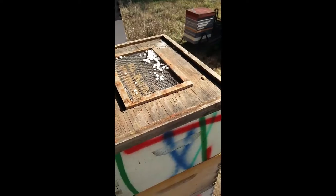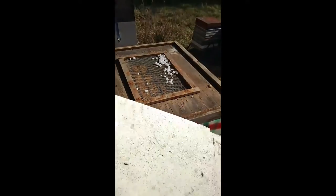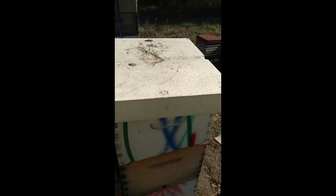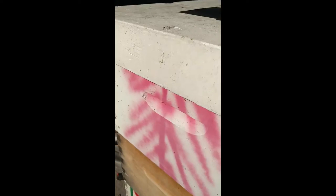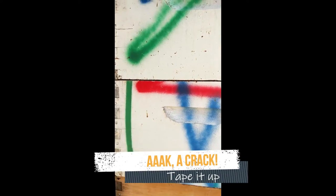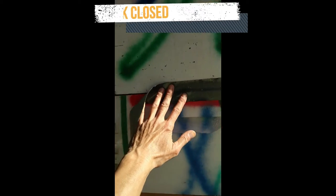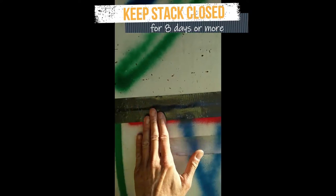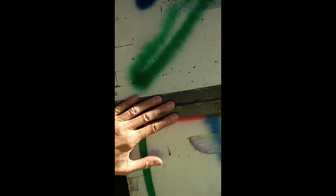Sometimes I use a double screen board instead of a shim. The idea is to get a stack of five deeps or seven mediums sealed tightly at the bottom and top. Look for cracks where the boxes don't sit tightly on each other. Tape up cracks and holes so that the PDB fumes don't just escape. The tape is not to stop moths from getting in — in fact, their tiny eggs are already laid.